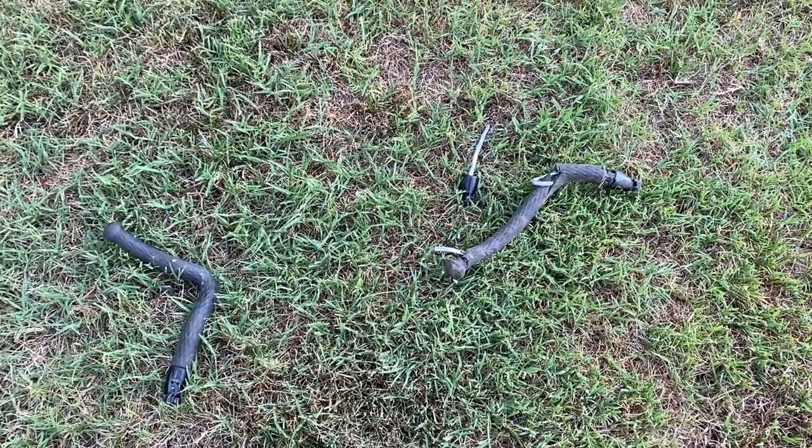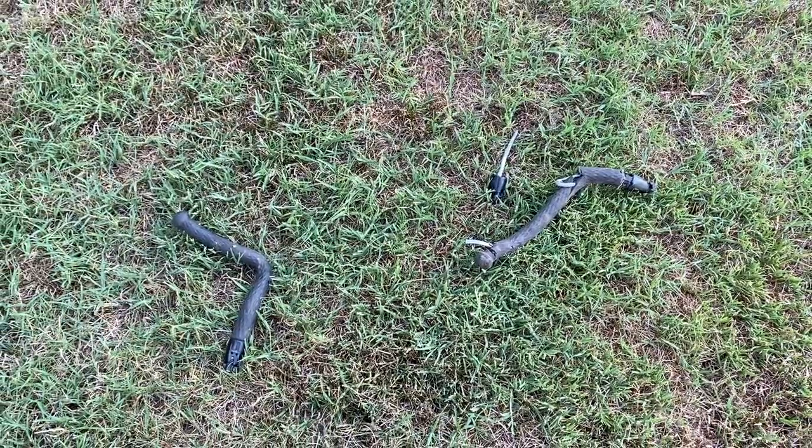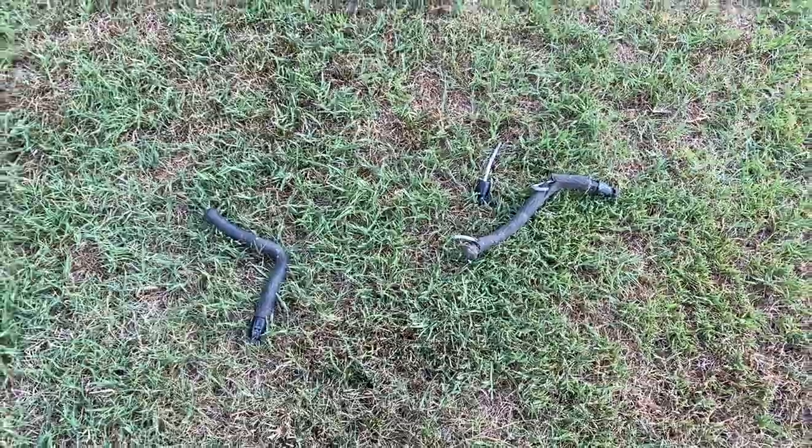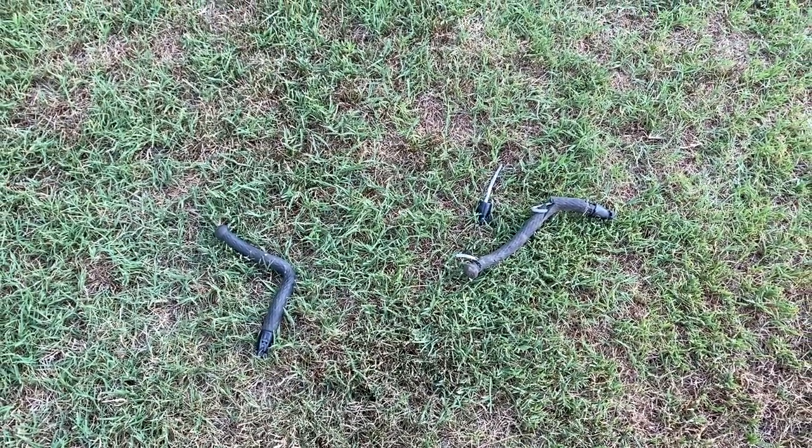Gee willikers, the corn pod has suffered a lawn mower accident. R.I.P. corn pod, you've been a good one.